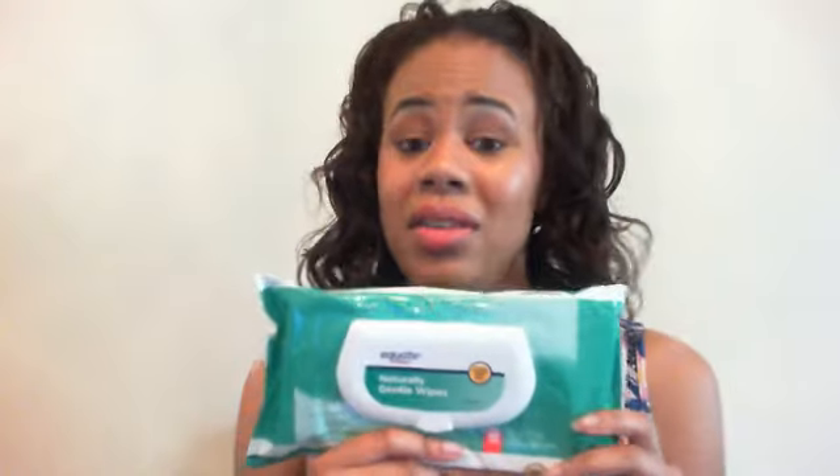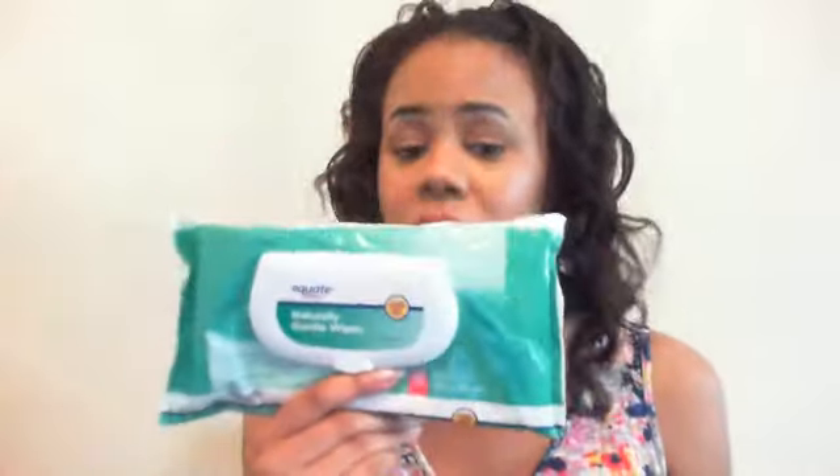Don't spend your money on Neutrogena makeup removing wipes — I've used those and they don't live up to the hype, and they're like six dollars. The ingredients are exactly the same as these, so don't waste your money. If you want to spend money on a really good makeup wipe, I can recommend the MAC makeup wipes — I used them last week and they take off everything. They're $18, but I know those work for sure, including stubborn eye makeup.